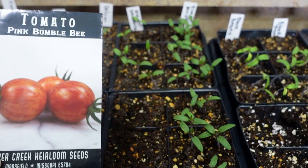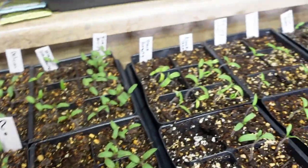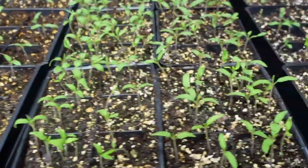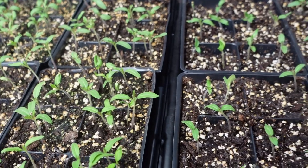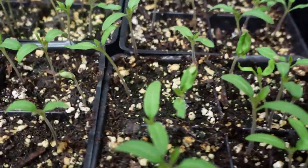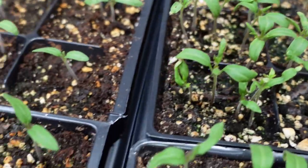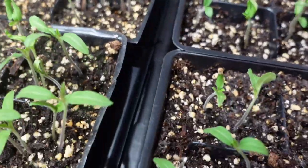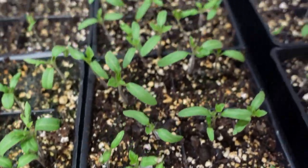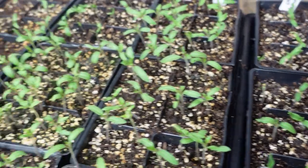There's the pink bumblebee cherry tomato — they're really pretty. So since I'm not sure if I did plant the pink bumblebee, I will be sowing those seeds. I will be up-potting all the tomatoes when they start getting their true leaves — they're just starting on some of them — so probably within the next week I'll be separating and up-potting them.